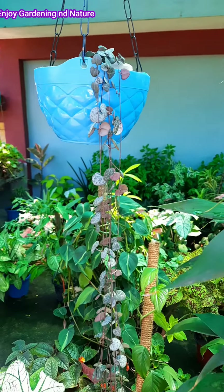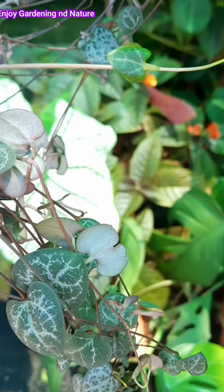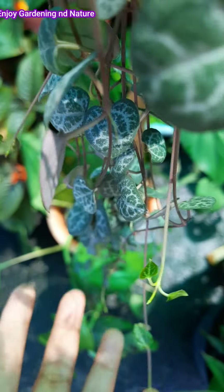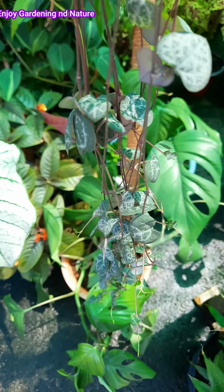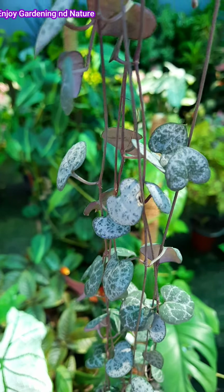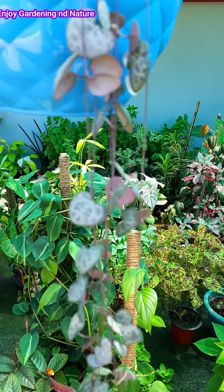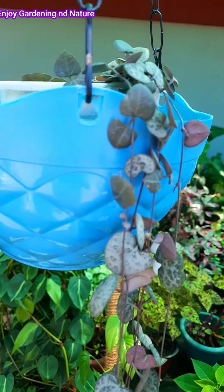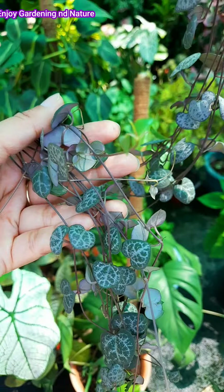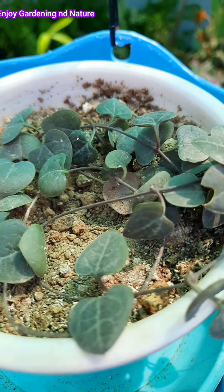We can propagate this plant from the bulb, or we can also grow it from cuttings in water or soil. Take a mature branch and cut it at the two-node area. The best time for propagation is around 5–6 months, and you can easily propagate it in water or directly in soil.